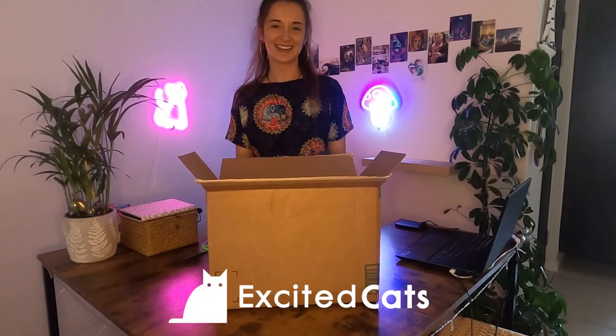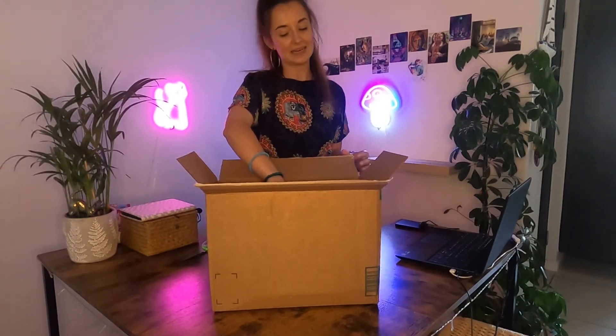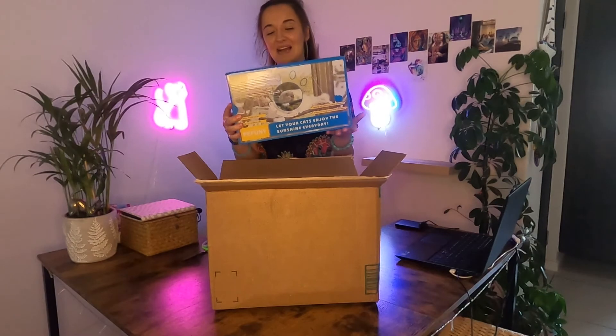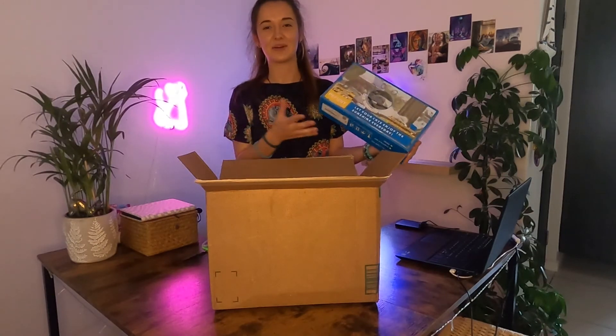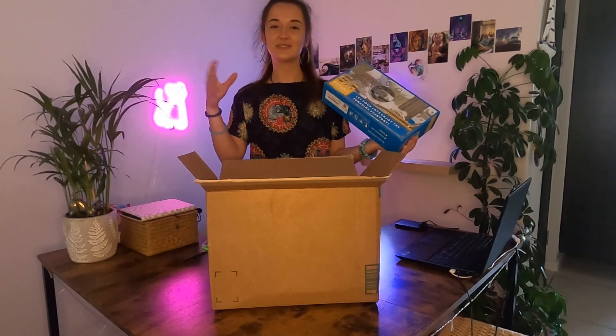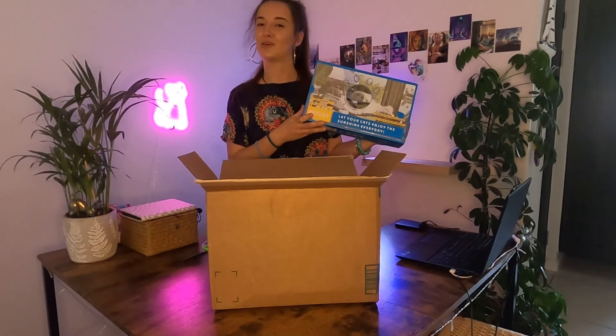Hey guys, it's Isabel from Excited Cats. Today I'm going to be reviewing the rest of what was inside the box — on the cat water fountain review, I'll link it up here. The other product in here is also a number one seller on Amazon, and it is the Perfuny cat window hammock. I've always wanted Melie to have one of these really sweet little cat perches that you can attach to a window so they can feel right there in nature and watch everything from the comfort of their own little perch.